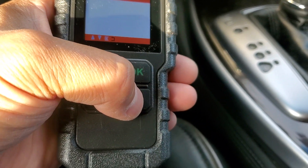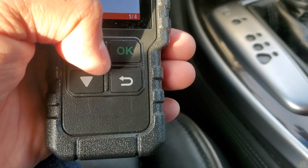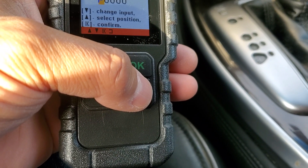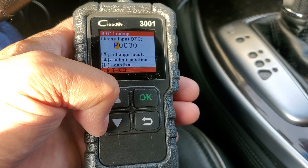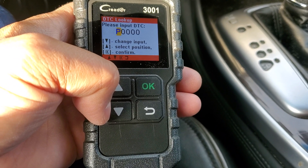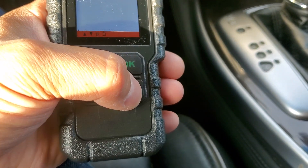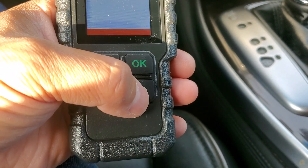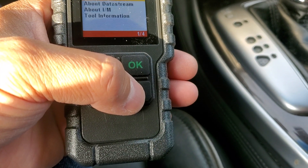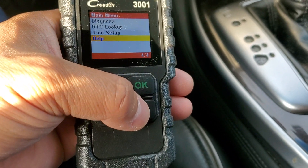Basically what I would use this for is just keep it around. What 90% of people do — let me check DTC lookup. You can look up what a code means if you actually have a code, though normally I would just Google the codes. Setup lets you adjust language and units of measurement. Help has sections on OBD, data stream, and IM readiness information. It is a very, very simple OBD2 scanner.